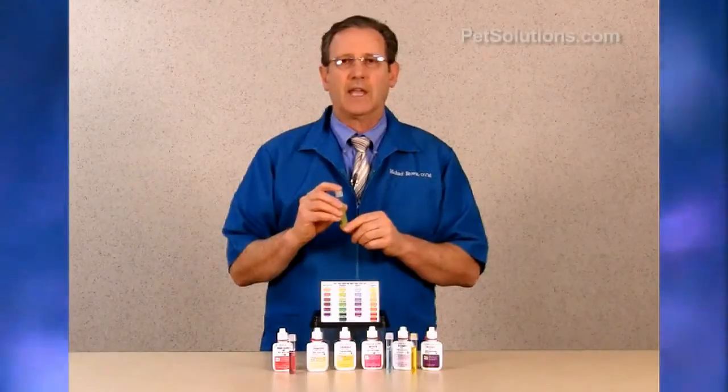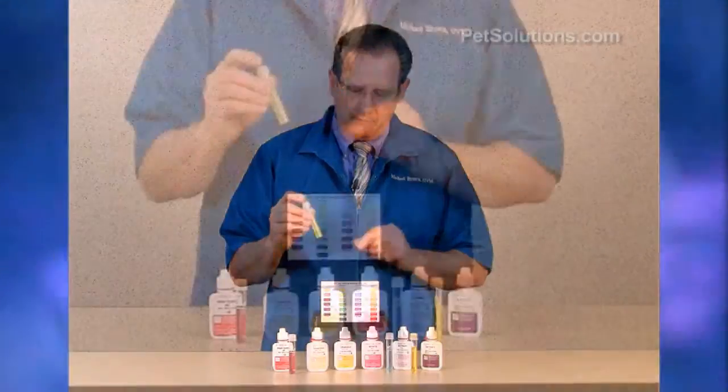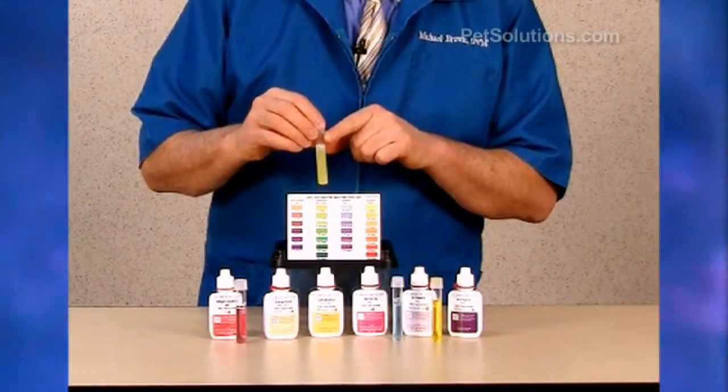Don't put your finger over the edges as this can affect the results of the test. Wait 5 minutes for the color to develop, then compare it to the color chart. This has 0 parts per million of ammonia, which is excellent.